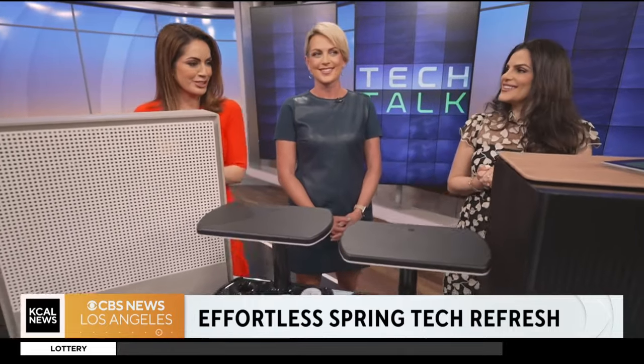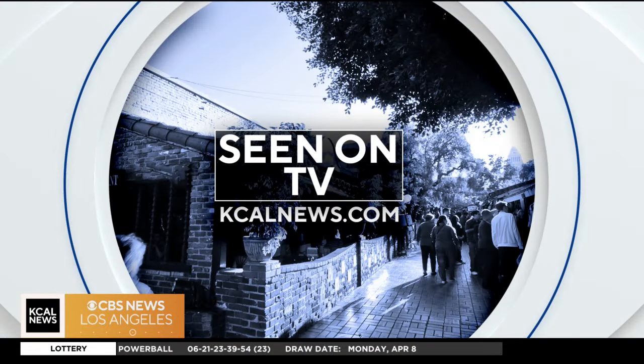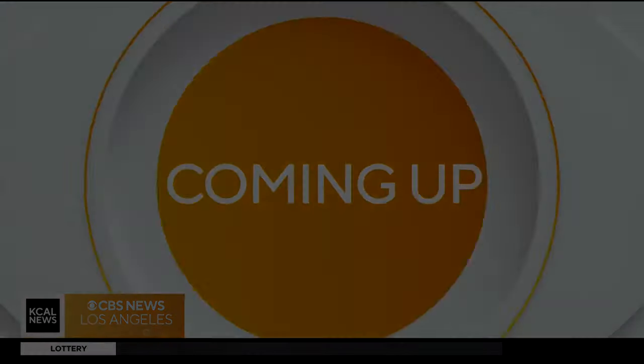Thank you so much — these are very unique devices and we appreciate you being here. For more information about all of these gadgets you can go to kcalnews.com and click 'Seen on TV.' Jessica's blog is at techsesh.co.